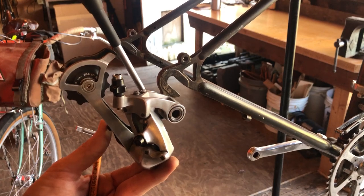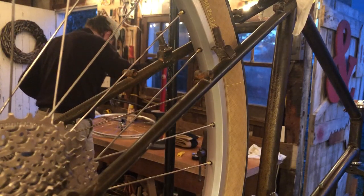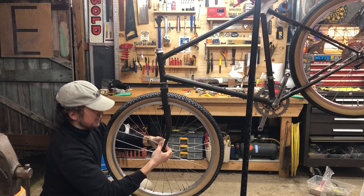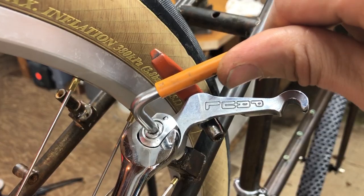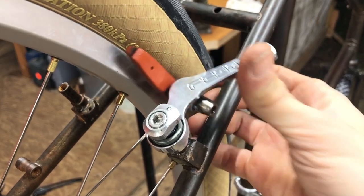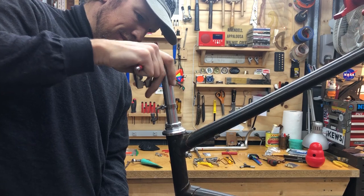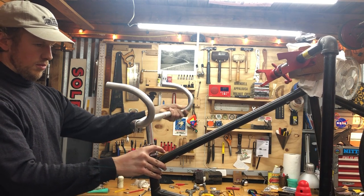I installed the rear mech and put a 9-speed cassette on — I think that's a 12-36. I got my tires mounted: René Herse Extra Lights — I've got a Rat Trap Pass in the back and a Hump Tulips in the front. And I got my Paul brakes installed. You can see on this rear wheel there are some brass spoke nipples. This is a 5-centimeter stem, and these are Crust Shaka bars made by Neato for Crust.